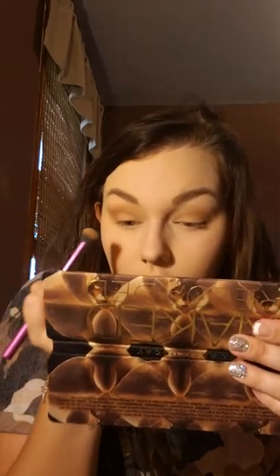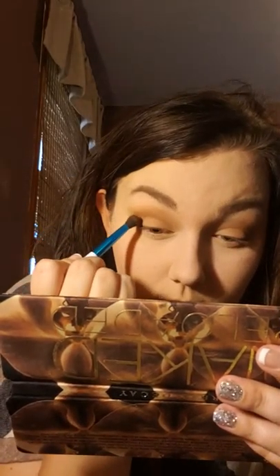I do dip back into the shade a little bit just to stamp it all over the lid. Then I go in and take this darker one here — 'Endgame.' I don't do very much at all; I tap off all the excess because this one's super pigmented. I stamp it on the very outer corner and then just mark it up a little bit into the crease and on the outside corner of the lid.